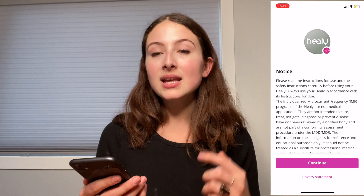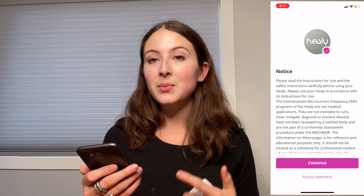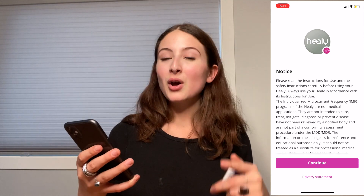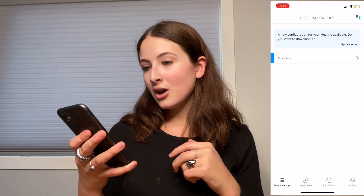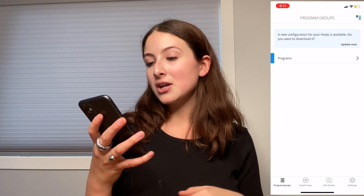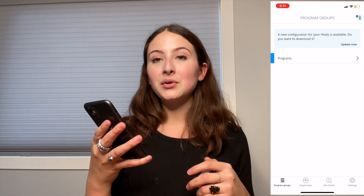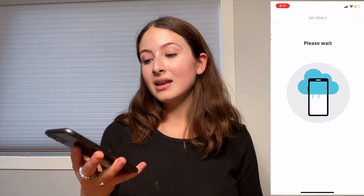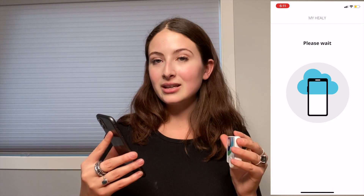This is the notice — I suggest reading through all of it before you continue. I've already read all of it so I'm just going to continue. At the very top, under program groups, it says a new configuration for your Healy is available — do you want to download it? And you have to. You press update now. Now it's putting all of the new everything into your Healy.